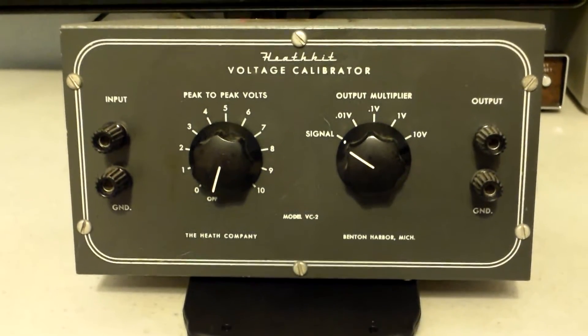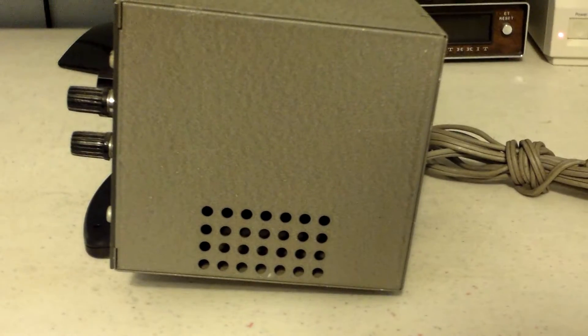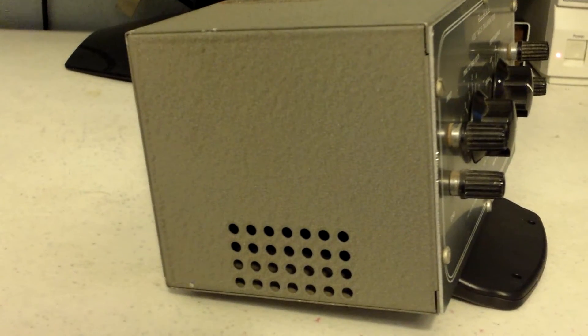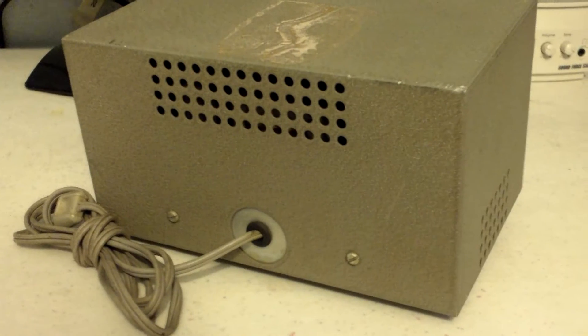Here is the front, this is the right end of it, this is the left end of it, and of course the back.